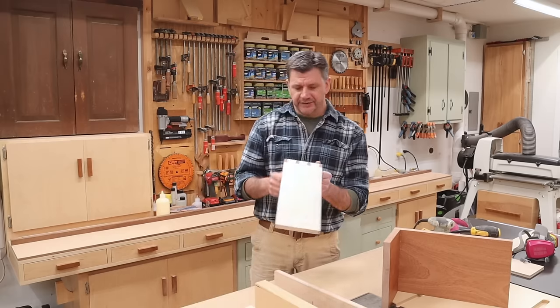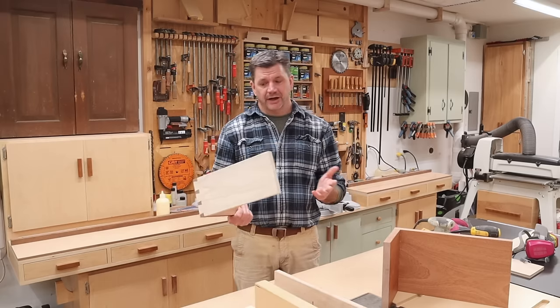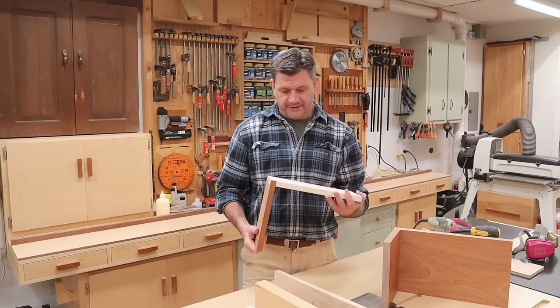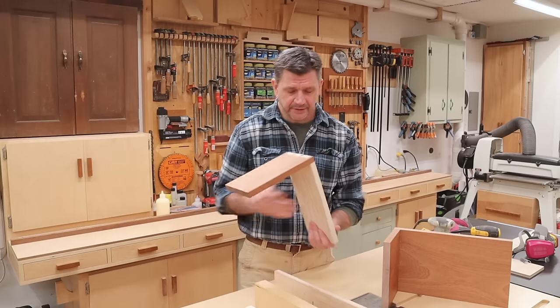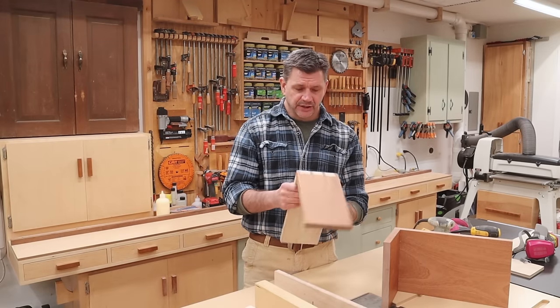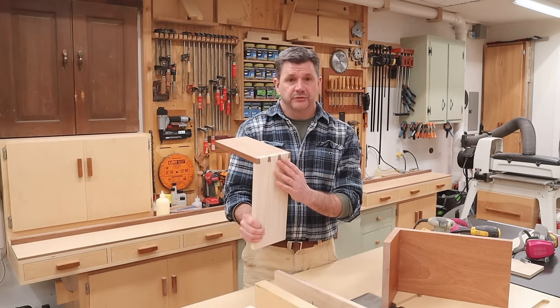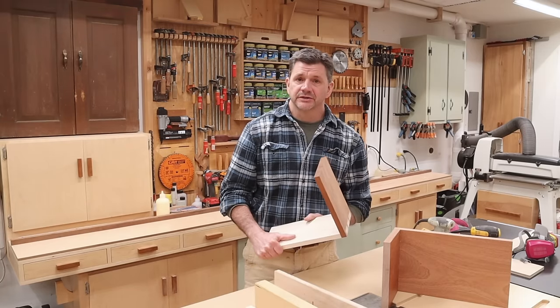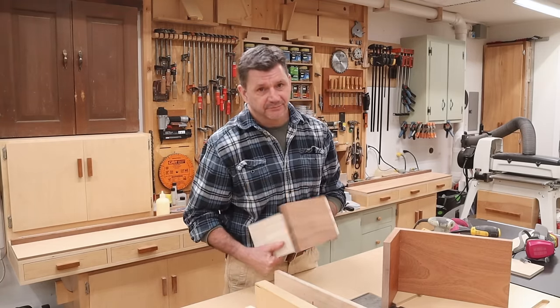When you start cutting dovetails, it's a good idea to line up a few projects where you can cut dovetails, because just like anything, if you don't put it to work you're probably going to forget it. With that being said, my next project will have through dovetails, so I'm looking forward to that. That'll be next time. As always, thanks for tuning in and I'll see you next time.